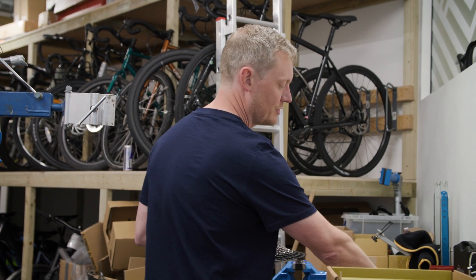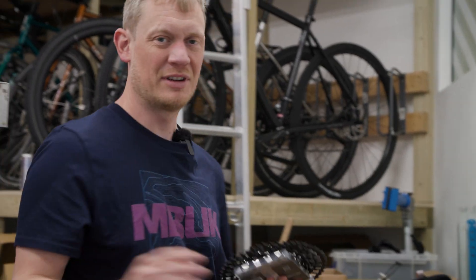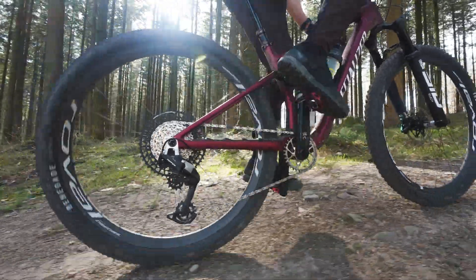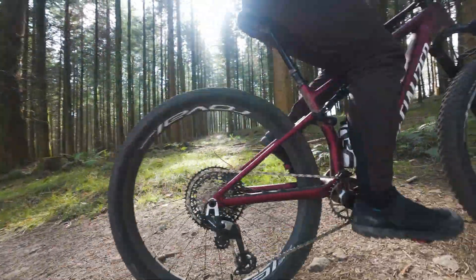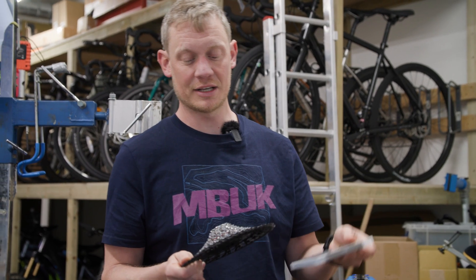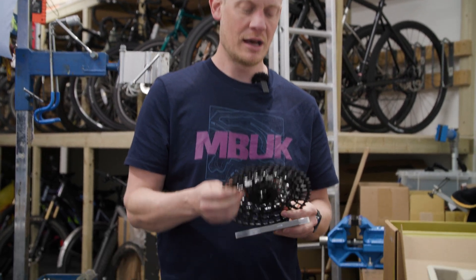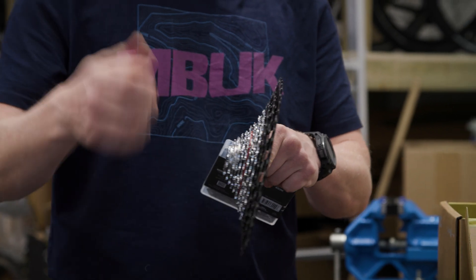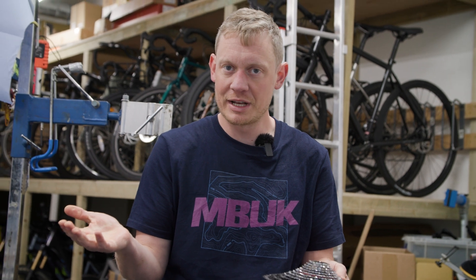The last things in the package are the cassette and chain. If you buy a SRAM Eagle 90 groupset you're actually going to get a GX level chain and cassette - very much the same as before, even branded GX. It's a 10-52 cassette that goes straight onto your XD driver freehub body. It's a nickel coated cassette - nothing particularly special there.